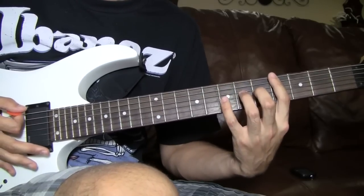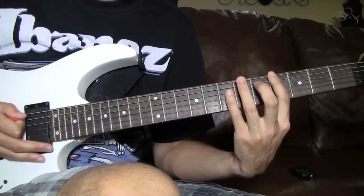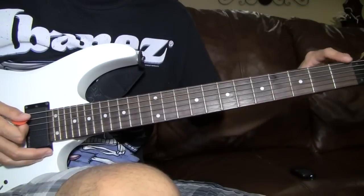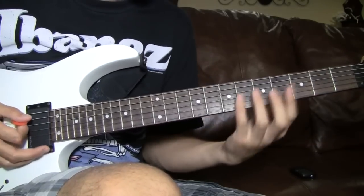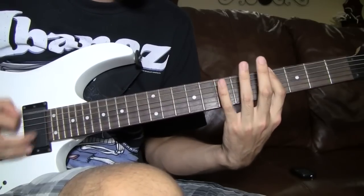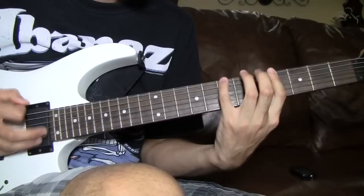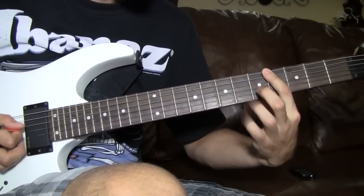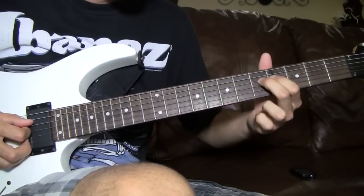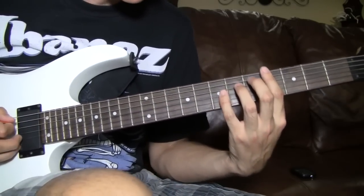Then you do 4 palm mutes on the 4th fret, then you do it again, then open, then 2. All together slowly that sounds like this. Right here it changes — you slide on the 4th string into the 7th, then hit a 6th.